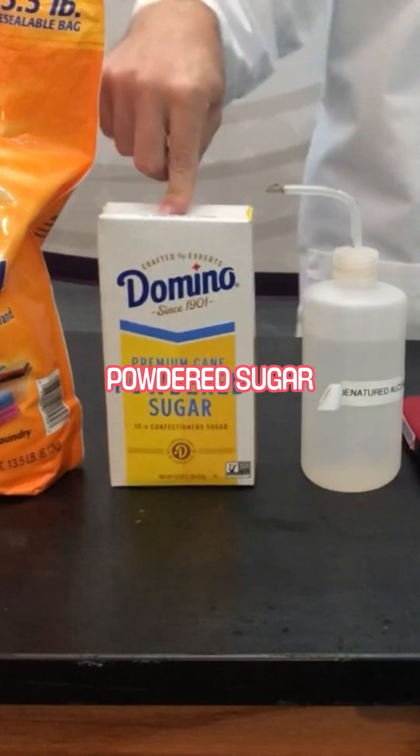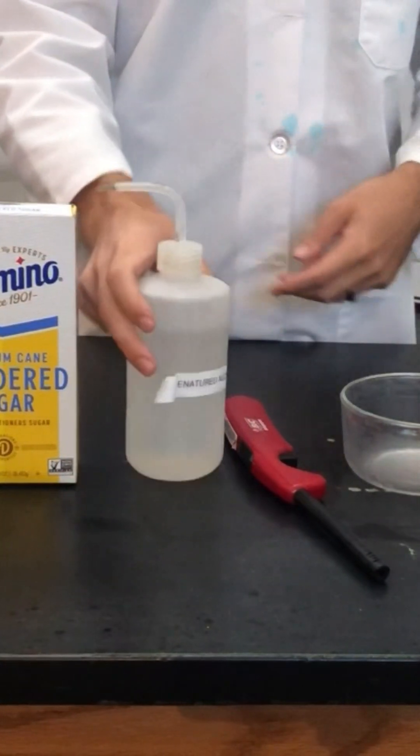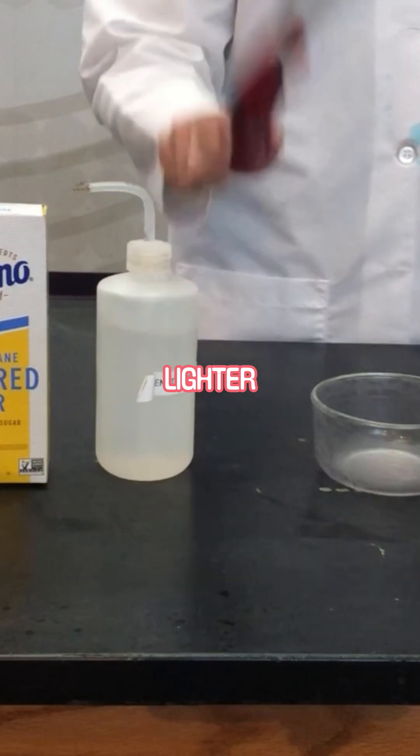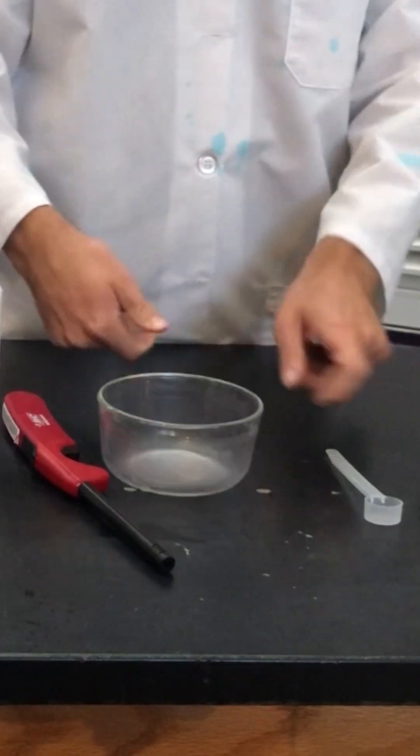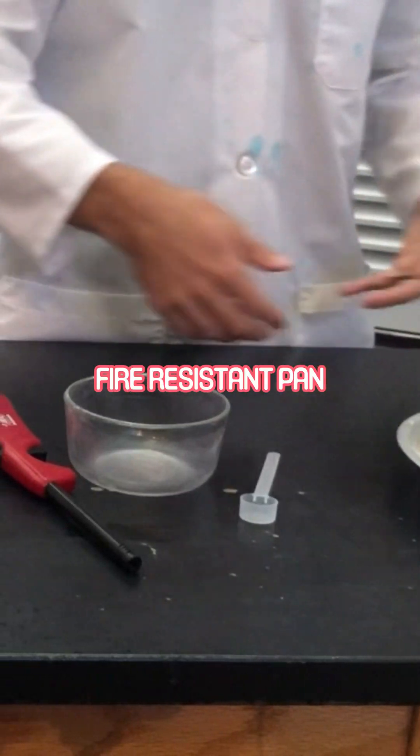You need some baking soda, powdered sugar, lighter fluid — I'm using denatured alcohol, but lighter fluid is recommended — a lighter, a small bowl for mixing, a teaspoon, some sand, and a fire-resistant pan.